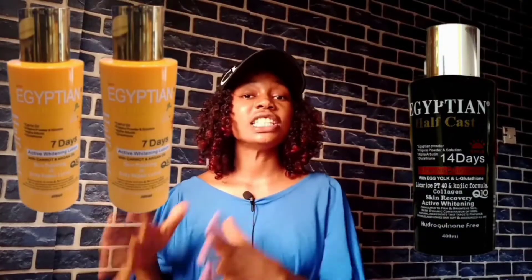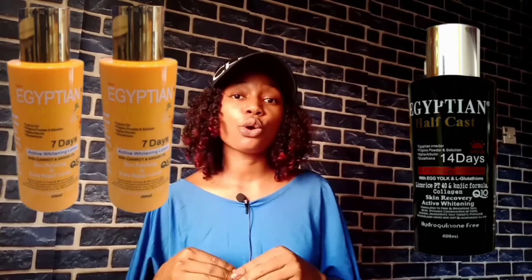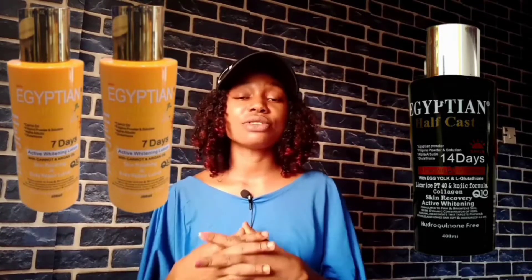In today's video I'll be making a review of Egyptian Half Cast, and I will also be telling you guys the difference between the black one and the yellow one. So if that sounds like something you're interested in, please keep watching.